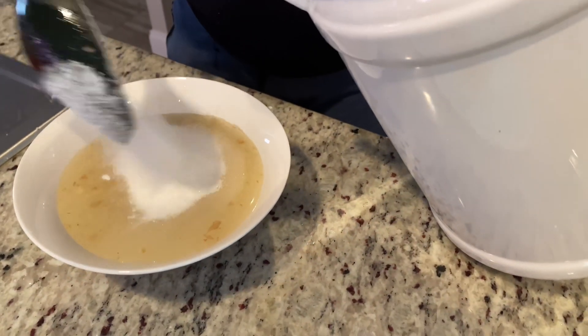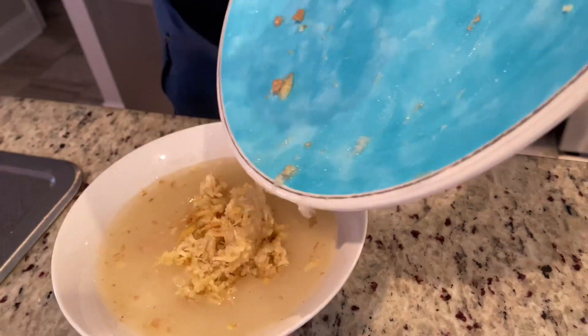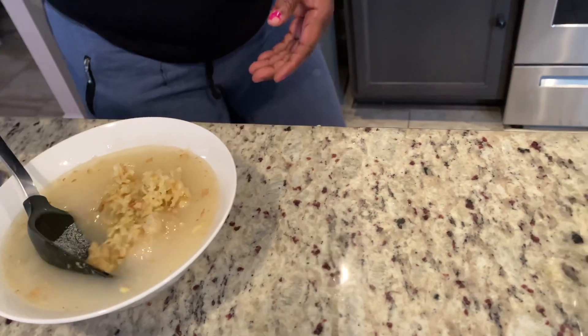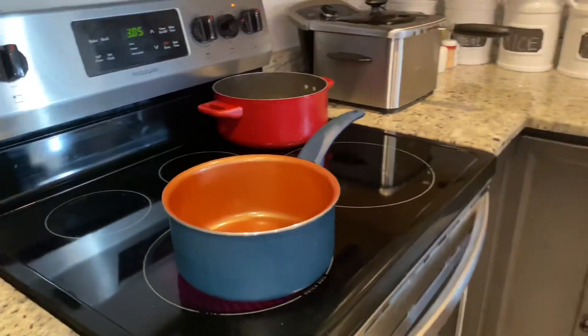In this bowl we have a cup of water and a cup and a half of sugar — depending on the amount you're making and how sweet you want your peanut drops to be. We're going to add our ginger, and we have a pot already on the stove that we're going to heat up and then add our mixture.